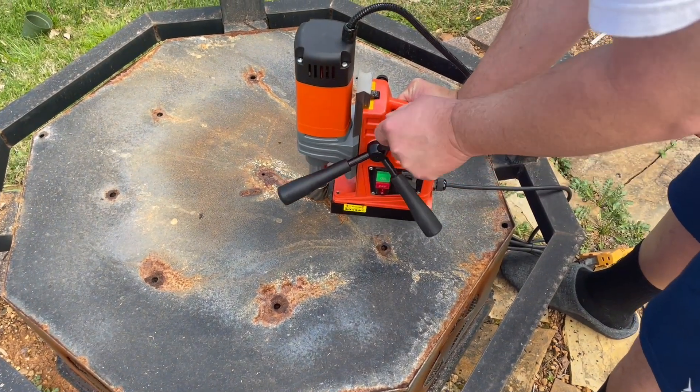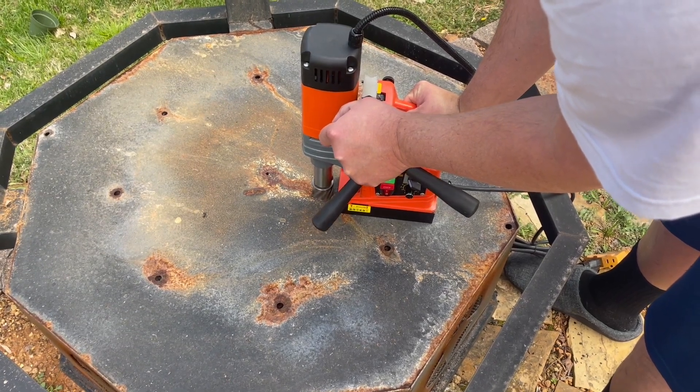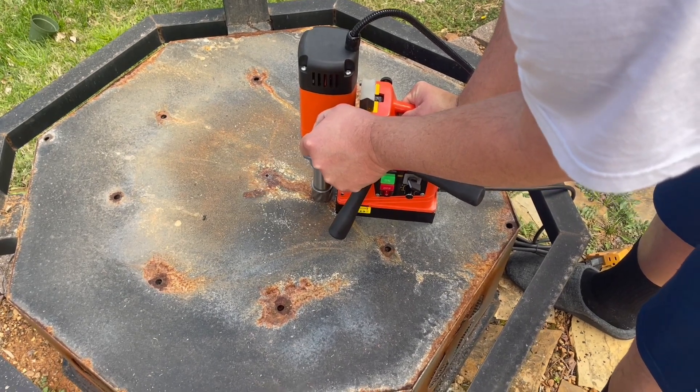If I were going to cut any longer, I'd have put that drip tank on here just to keep the bit cool, but I'm doing some pretty quick cuts here and letting the bit cool down between cuts, so that's okay. It does come with a nice drip reservoir — I'll show it in a second.